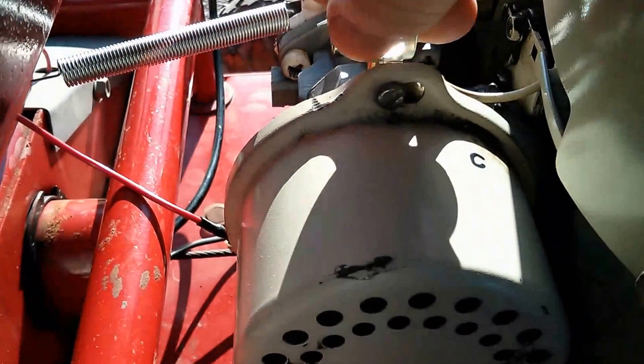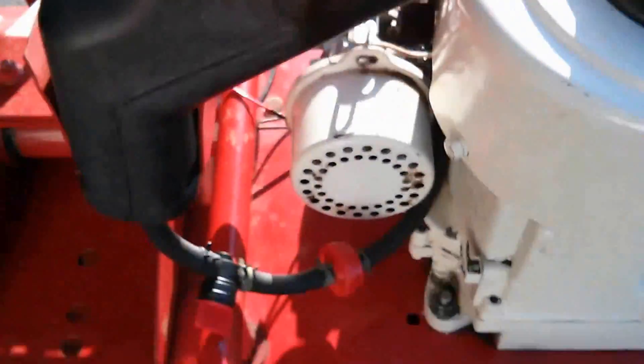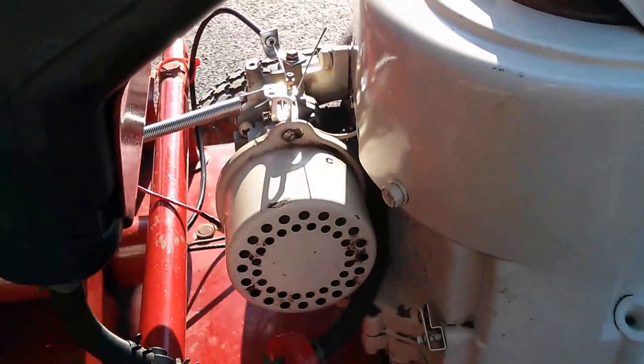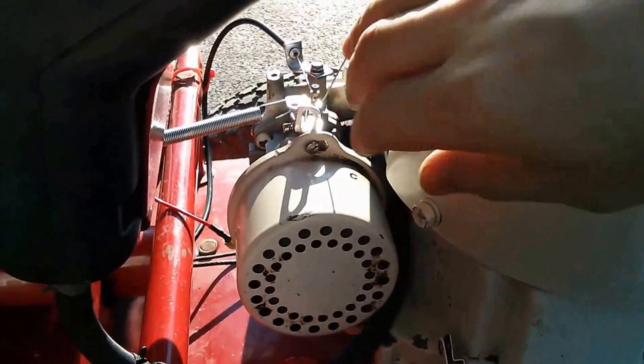So if I want to choke, I just choke. If I don't, I don't. Let's see if we can start it right now. It just needed to be choked. And let's take it off the choke.